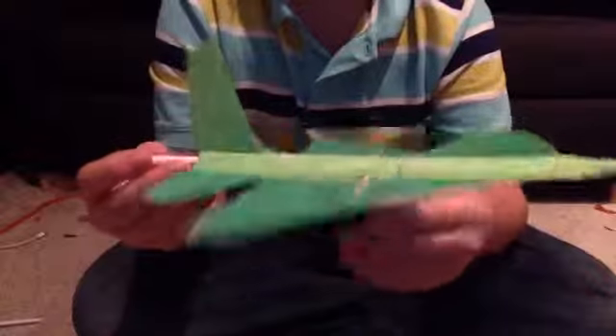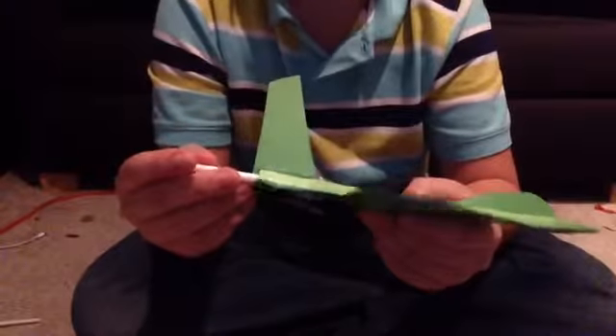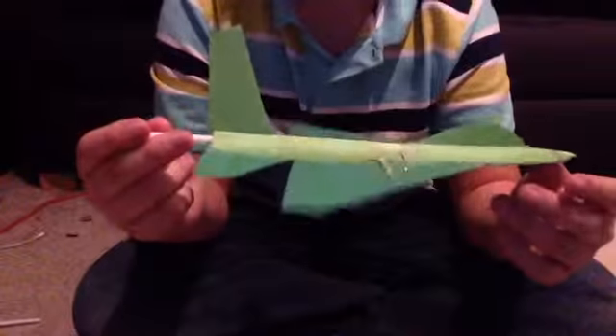On a really windy day — let's say about 40 to 50 mile an hour winds — this thing would be fine with it, because these struts will keep the wings from flapping as much.